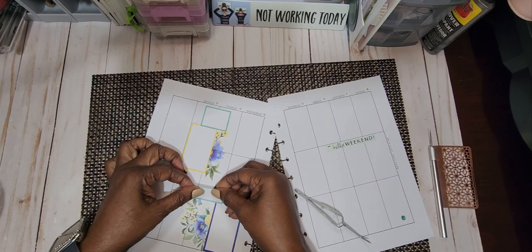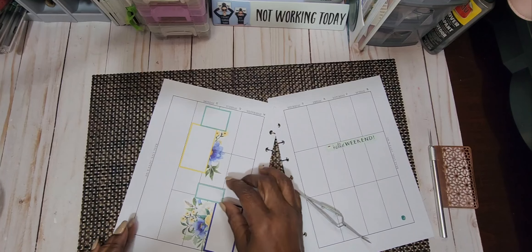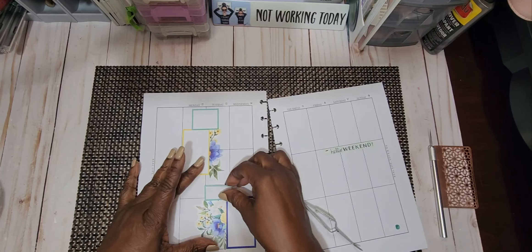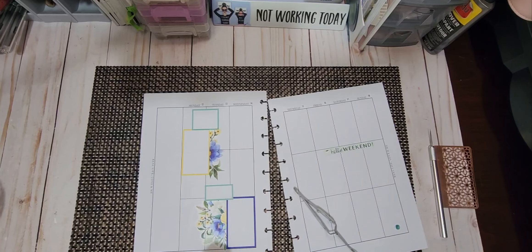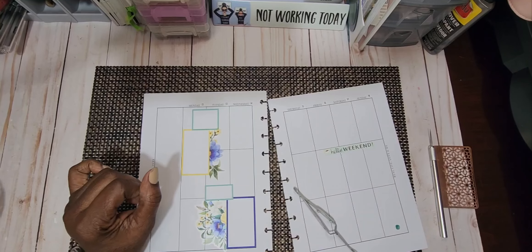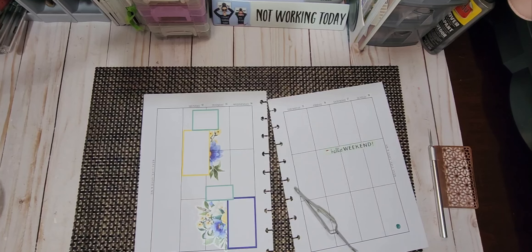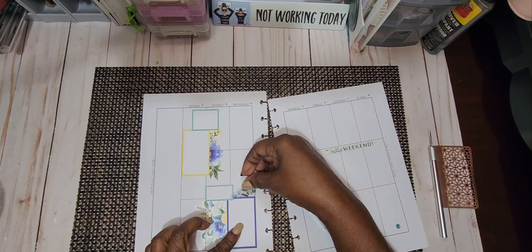I need to come down a little bit. Like I said, if these lines bother you, you can white it out. But it's not going to bother me — once I get my writing in there, it's not going to bother me at all. Okay, and then I have another small piece that I'm going to put.